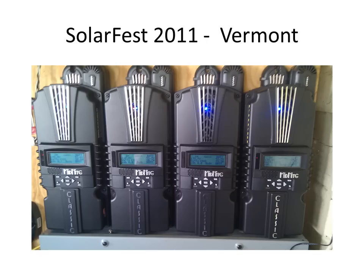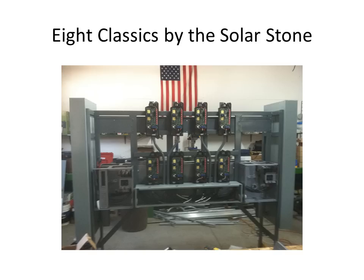Here is a picture of Solar Fest in Vermont 2011, where four Classics are charging a large battery bank powering a very large array of Outback inverters, running the lights and sound stage for the music at Solar Fest. Here we also see a picture of eight Classics installed on a custom-built rack by Solar Stone, which also houses seven Outback Radian inverters and is powering a telecom site.